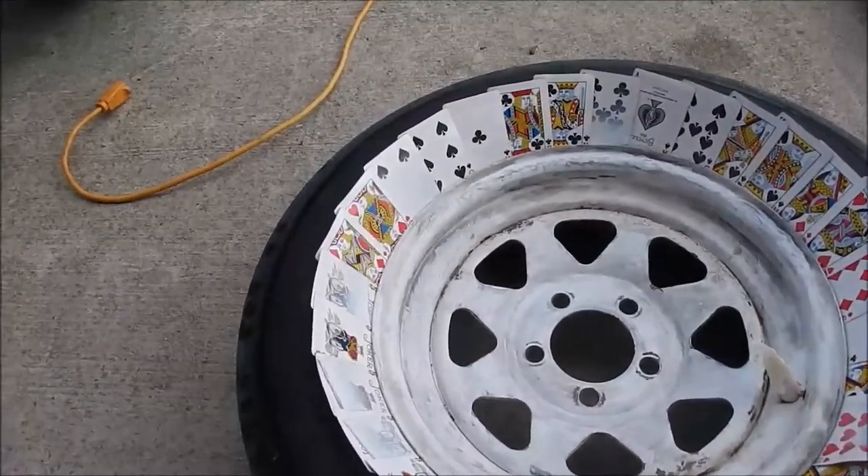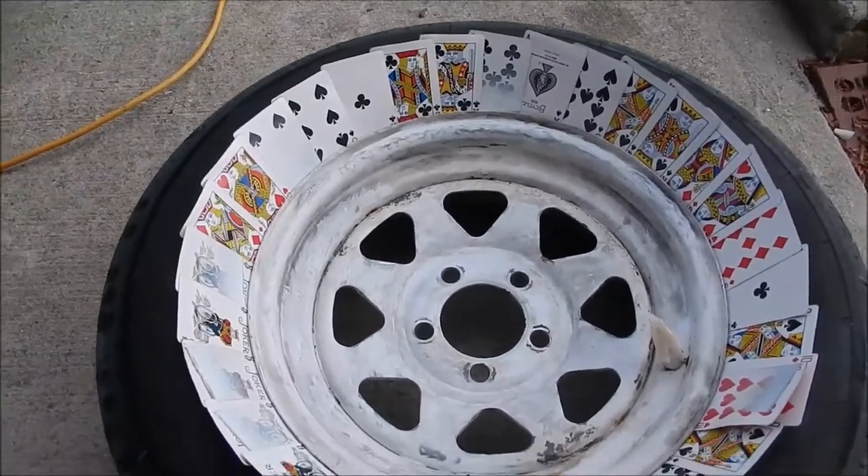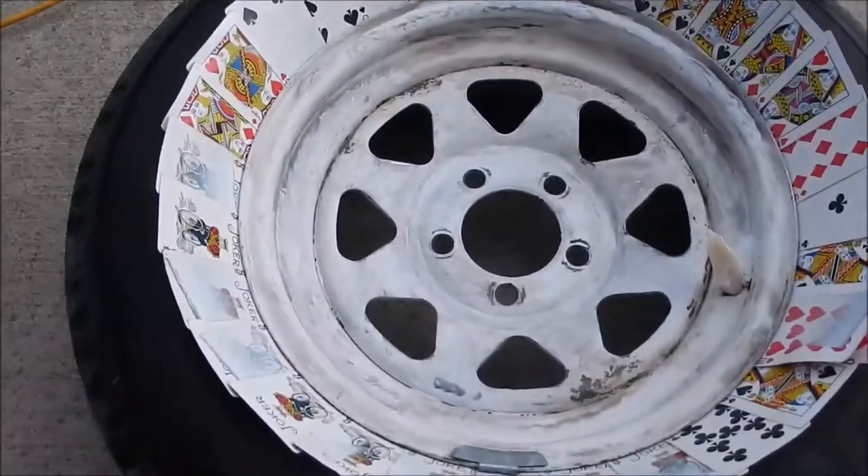I just wanted to put a quick video together for you guys on painting some wheels with the tires still on.